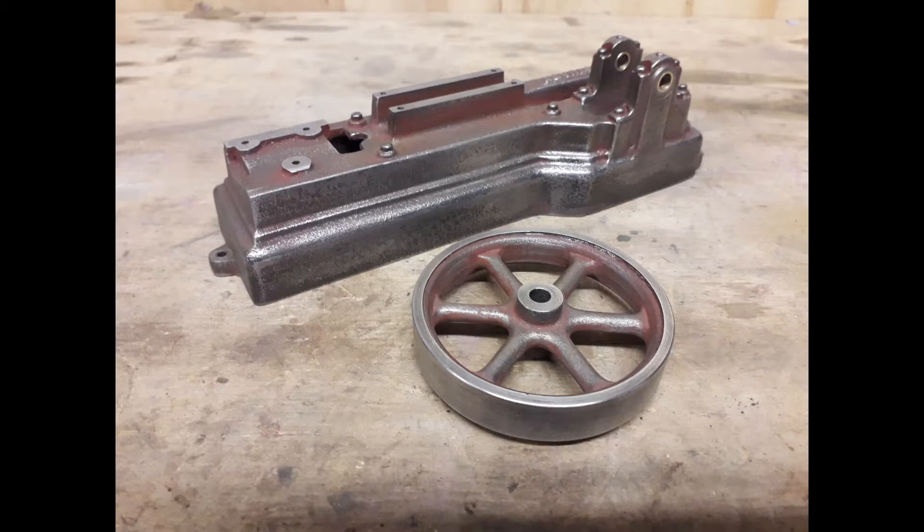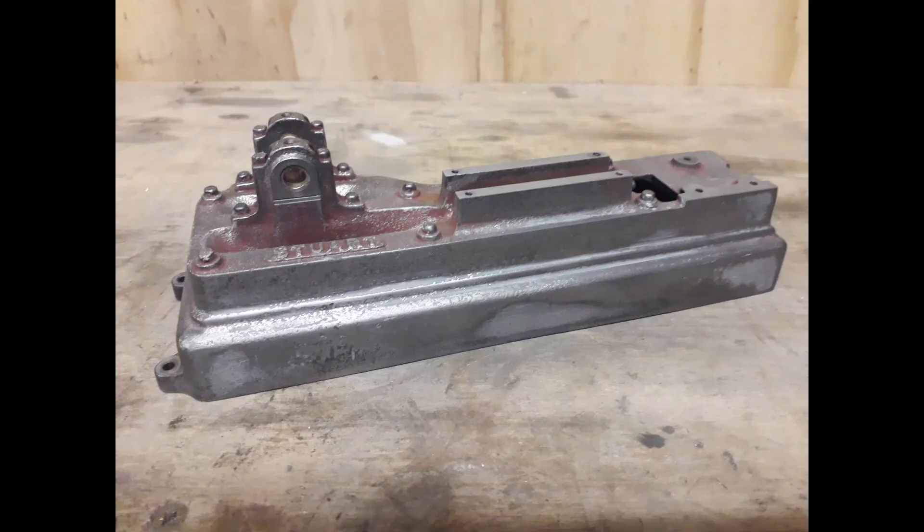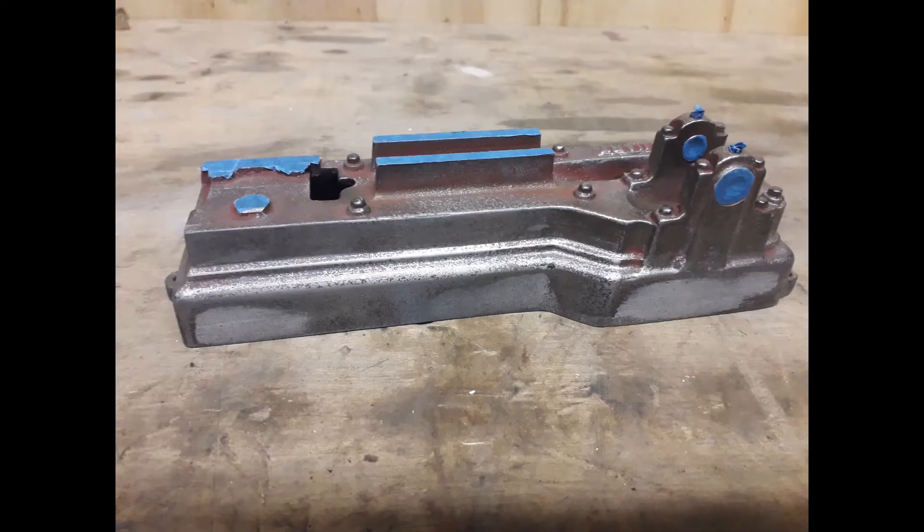Next thing was to get some fine wet and dry and give it a good sanding all over, to remove most of the red oxide we'd put on, so we can then put a bit of body filler on. Don't go daft with it — you can see we just put a little bit on. There are just a few little dents and hollows in the casting. The less body filler the better, so you can see we rubbed it down.